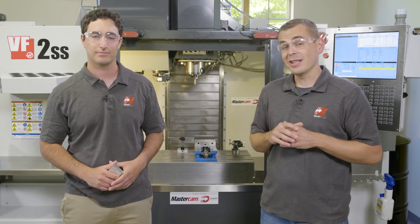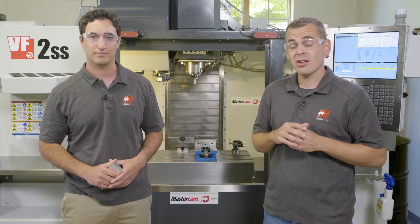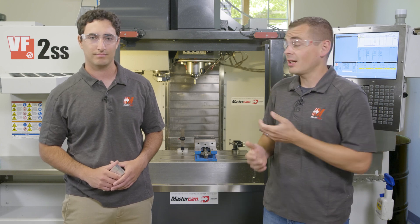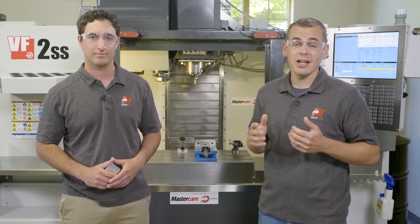Hi everyone, I want to introduce our latest video series where we are going to be diving into Mastercam programming, fixturing, and tooling for a business card holder project. This project started as a 3-axis project on our VF2SS. After Adam cut a few of these pieces, we decided to make these as giveaways for an upcoming Haas HTech event.